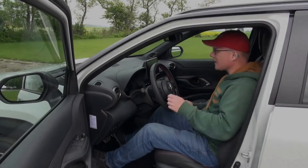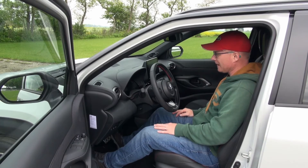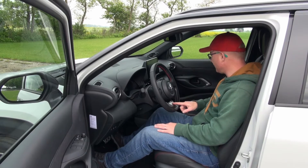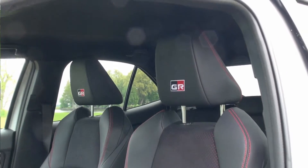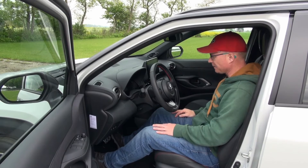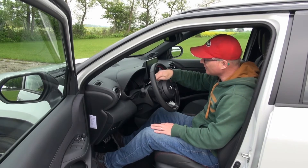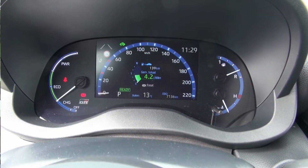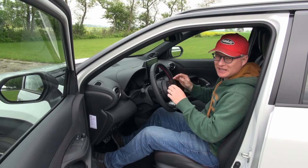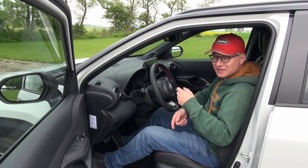The interior of the Yaris Cross is very familiar if you're coming out of a regular Yaris — all is basically the same. This GR Sport version gets nice red stitching and GR badges all over the place. There's a small one in the instrument cluster and on startup it shows an animated GR badge in the center gauge cluster. One thing that's different from the Yaris models is that this traditional gauge cluster with analog power, fuel and temperature gauges is for the top trim levels, whereas the base trim levels get the binocular instrument cluster.